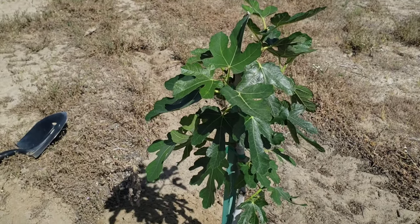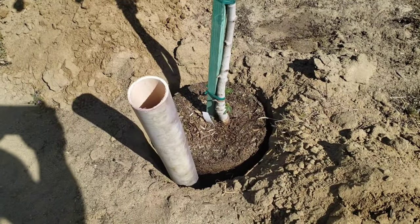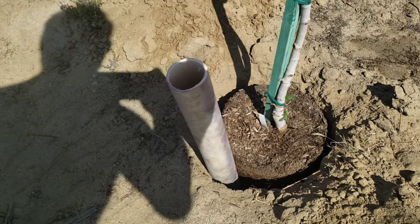Here's the second fig. So we're all planting it today. Again I did the same PVC pipe right there. It helps with the watering so it won't evaporate.